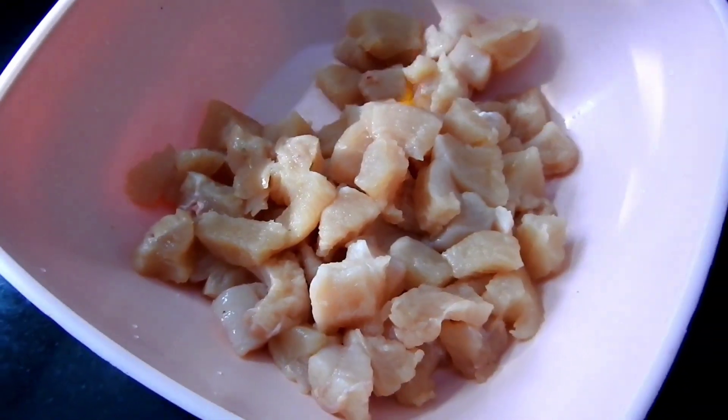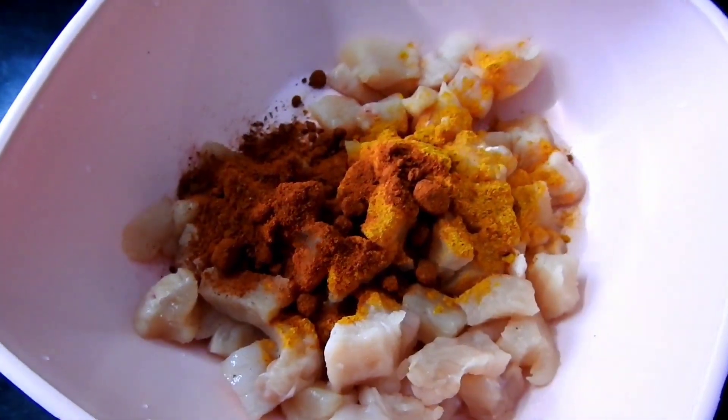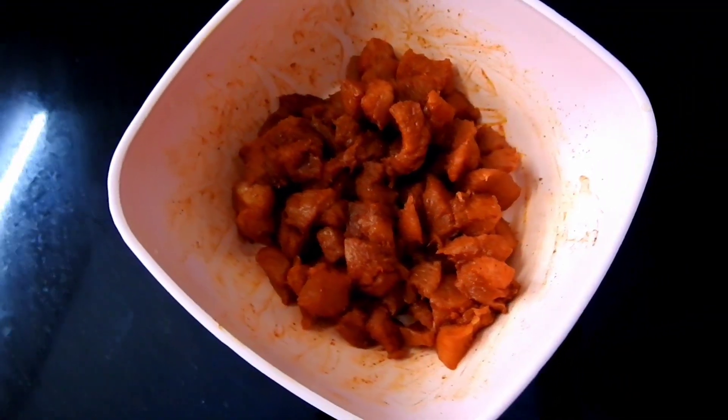I will make some chicken inside a small bowl and cook it. I will add my sauce and cook it on the grill. Make sure it is good for 15 minutes.